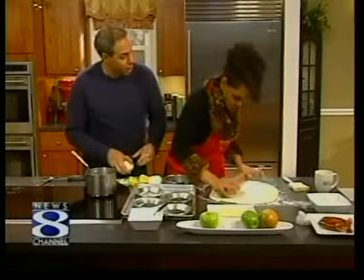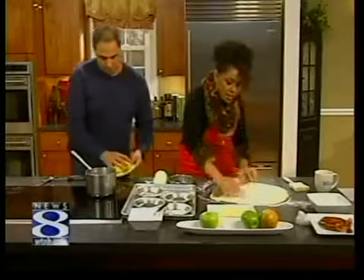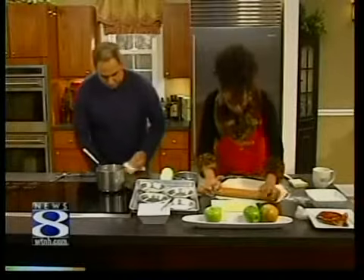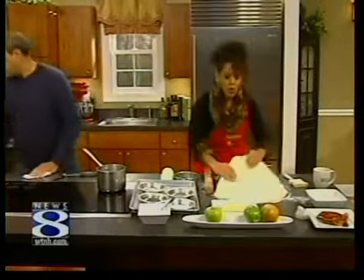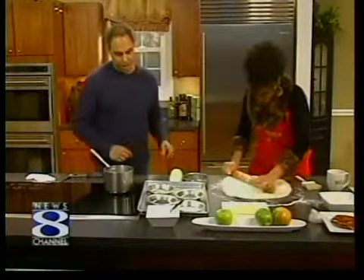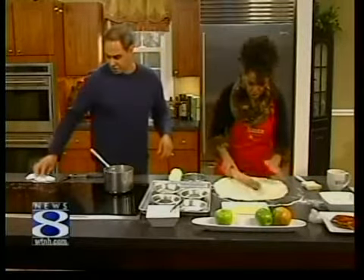Tell us about your show. My show just started its sixth season — it's Everyday Food on PBS stations, and we're on about 85% to 90% of the country, generally on weekends. PBS tends to bunch the cooking shows together, so check your local listings to find where it's airing.